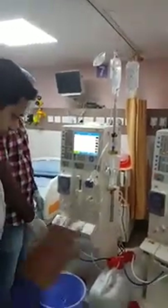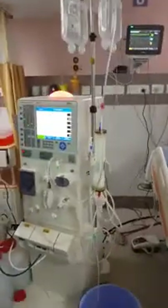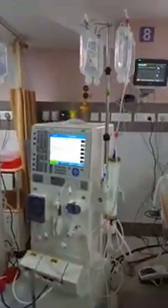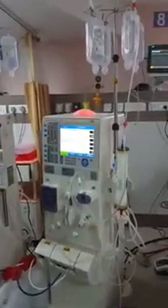Double filtration plasmapheresis — both plasma filter and evaflux are being primed now in different machines with different sets. The person behind the effort we see here is Dr. Girish Kumtekar.